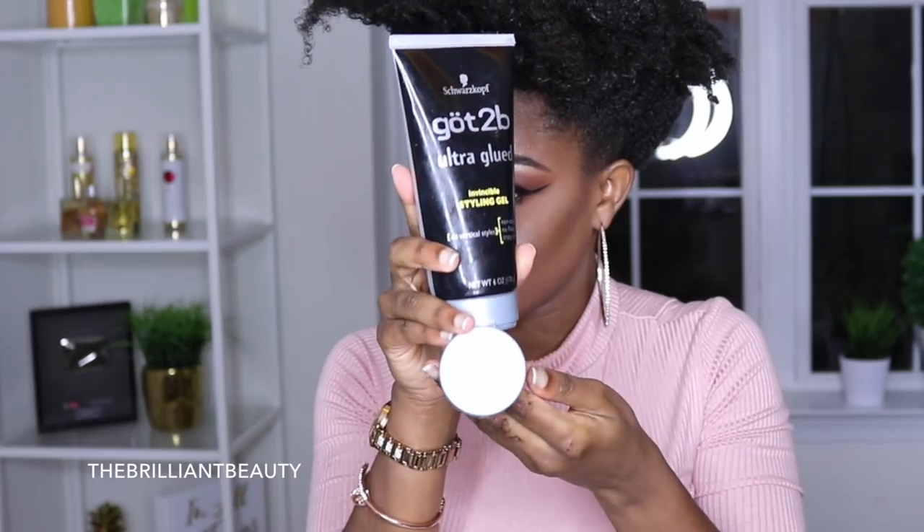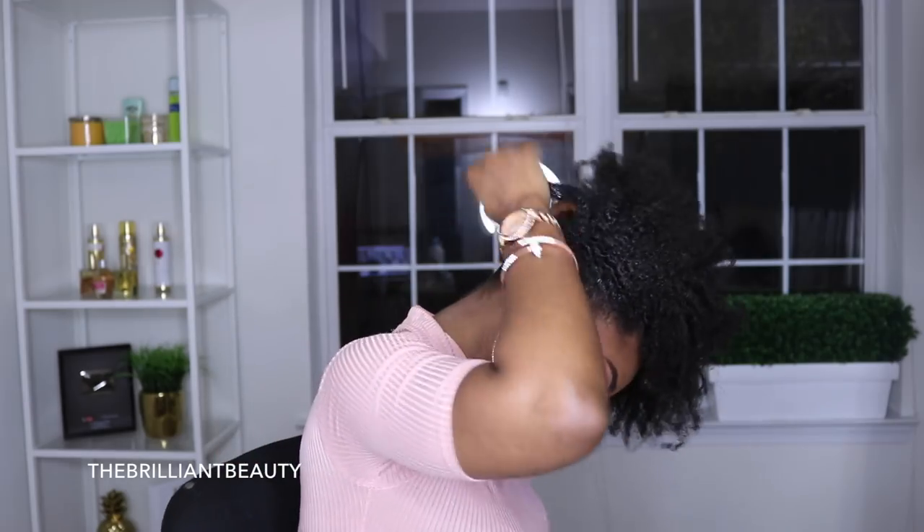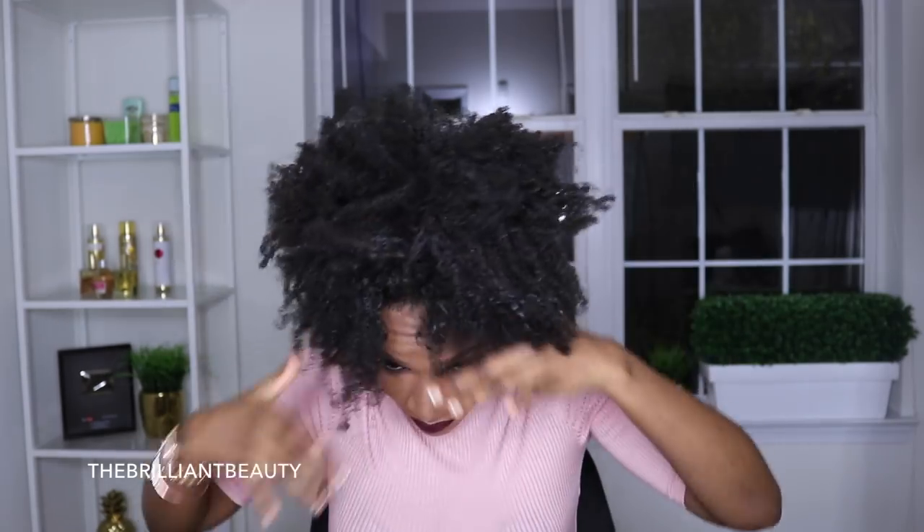So this is what I've been using to get my ponytail super slick. This is the Got2be Ultra Glued Styling Gel — it's a maximum strength gel. And it does get sticky so I make sure I have a napkin to wipe off the excess product so it does not build up on my hand.